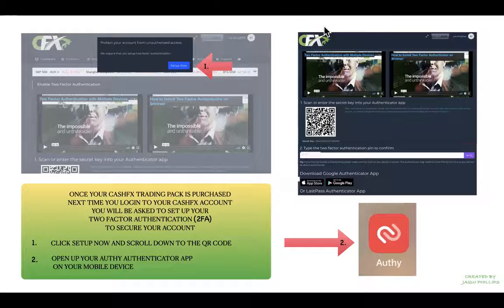There are a couple of short videos available for you to watch if you choose to. I find it easier to open up the Authy app on my mobile phone so I can scan the QR code, but if you're using the computer that's fine too — you can just put your secret key in manually.